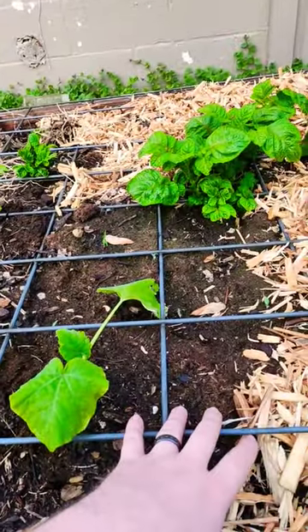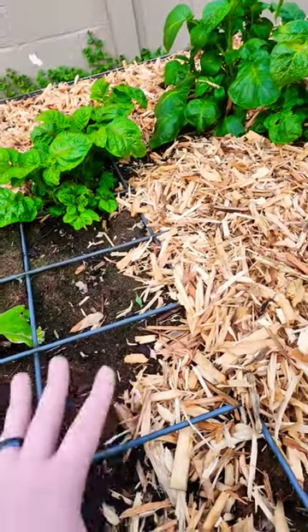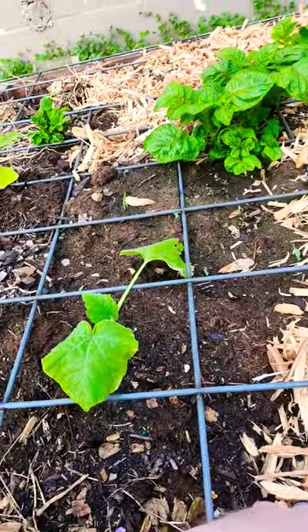So what we did is my neighbor had an extra cattle panel, and it just so happens to perfectly fit on this bed. I just put it on there, and now I use basically each square as a delineation for when I plant.